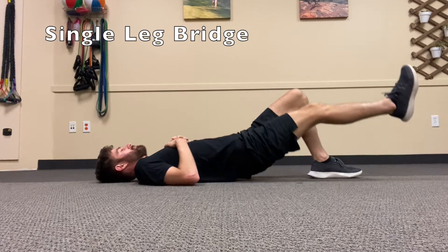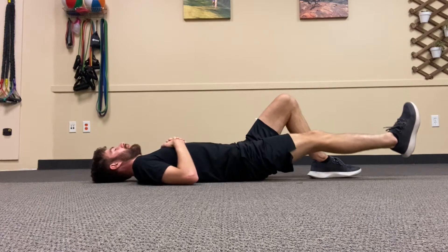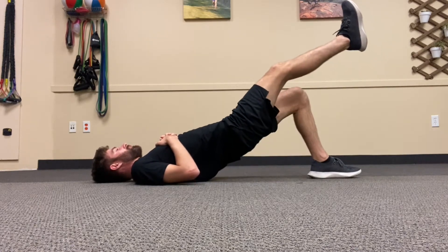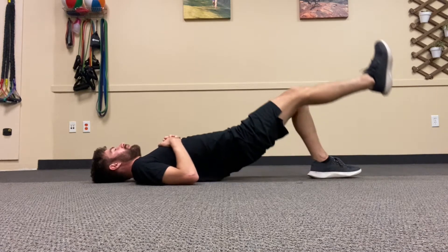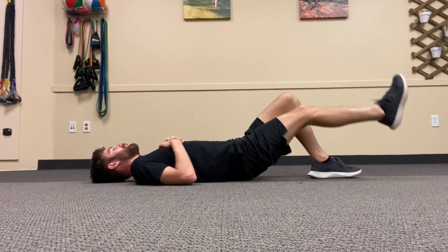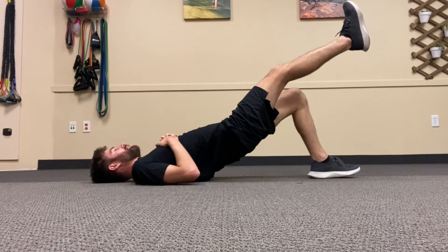This is the single leg bridge. You're going to lay on your back in a bridge position with your knees bent and your feet flat on the ground. You're going to straighten out one leg and lift your hips into the air, so there's a straight line from your shoulders through your hips to your knees. Hold about one to two seconds at the top and then repeat.